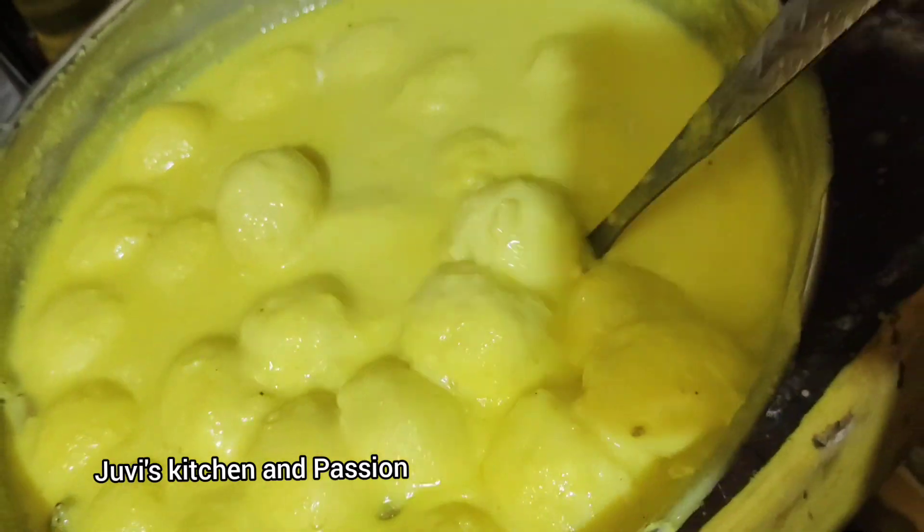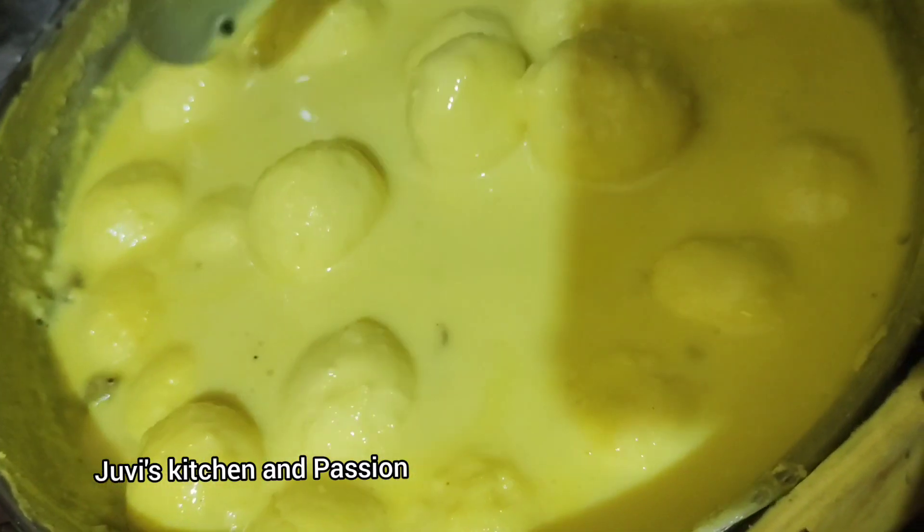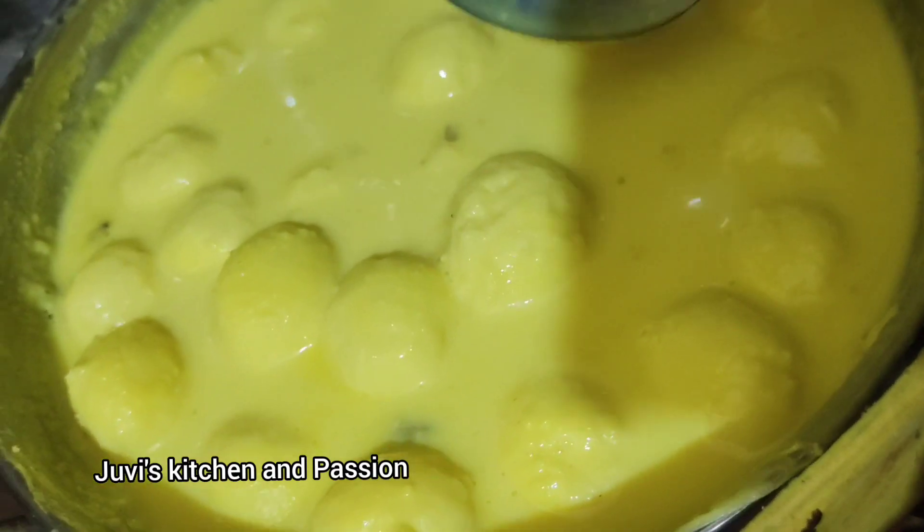Welcome back to our channel, Juviz Kitchen and Passion. I am going to show you a rasamalai cake.